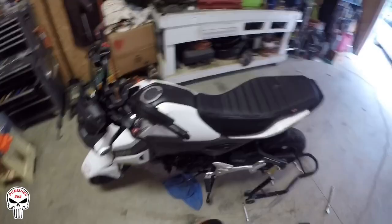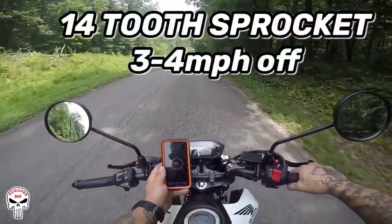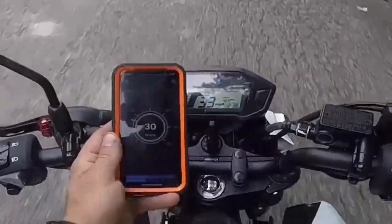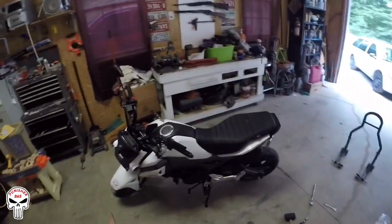Final step: take your bike off the stand. And there you go guys — that's how you change a 15-tooth sprocket down to a 14-tooth sprocket on a Honda Grom. I hope y'all enjoyed the video — leave a like, a comment, and subscribe if you haven't already. I'll catch you on the next one.